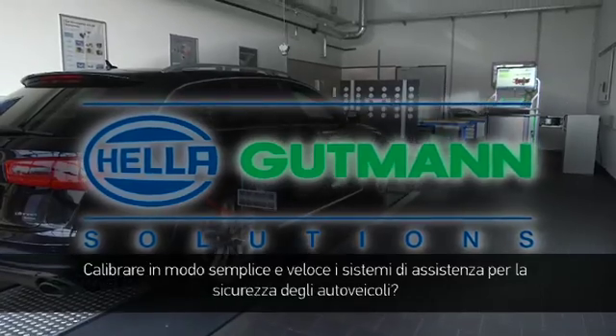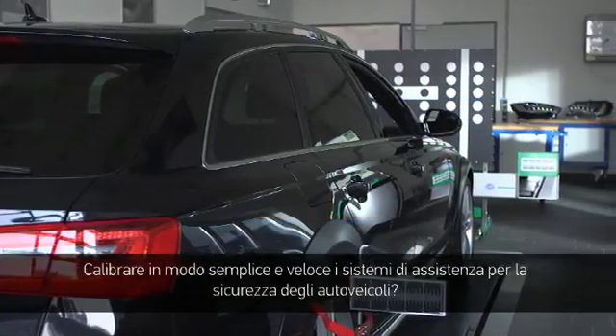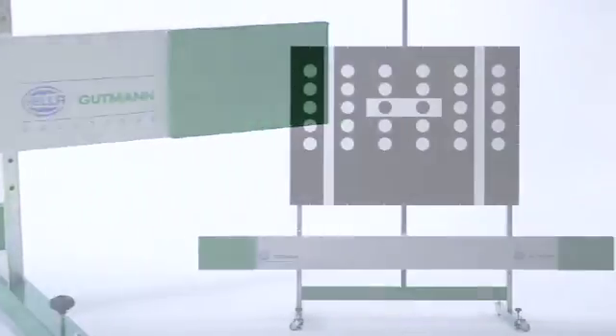Quickly and simply calibrating a sensitive and safety-related assistance system in a car, Helle Gutmann Solutions now offers a unique solution – the CSC tool.